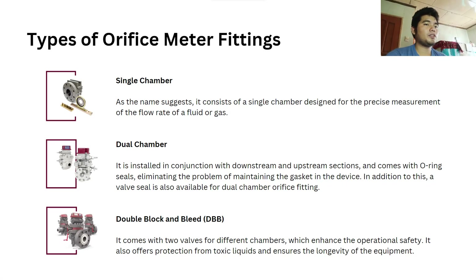Next are the types of orifice meter fittings. The first one is the single chamber, which consists of a single chamber designed for the precise measurement of the flow rate of a fluid or gas. The second one is the dual chamber, installed in conjunction with downstream and upstream sections, and comes with O-ring seals, eliminating the problem of maintaining the gasket in the device.